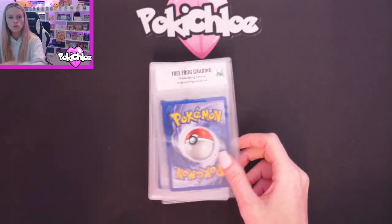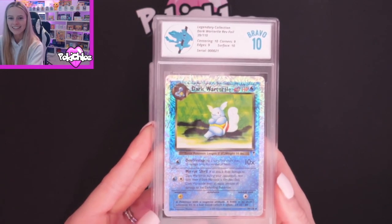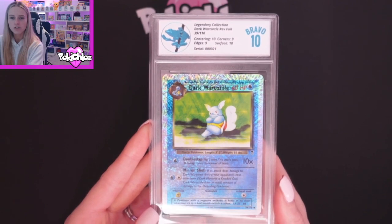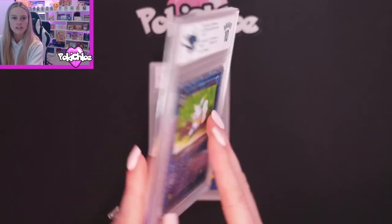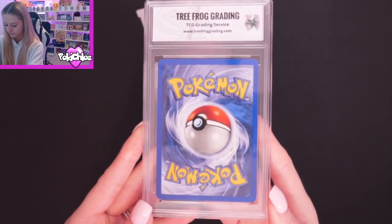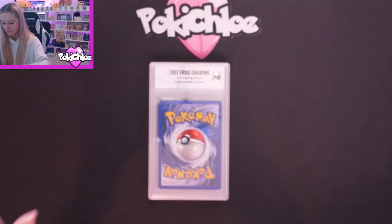Then we should be on to Dark Wartortle. And we've got a Bravo 10. We have got 10 on Centering, 9 on Corners, 9 on Edges, and 10 on Surface. Just love these Legendary Collection cards so much. Let's take a look at the back — that is Dark Wartortle. A very, very tiny bit of whitening, but you can hardly see it.